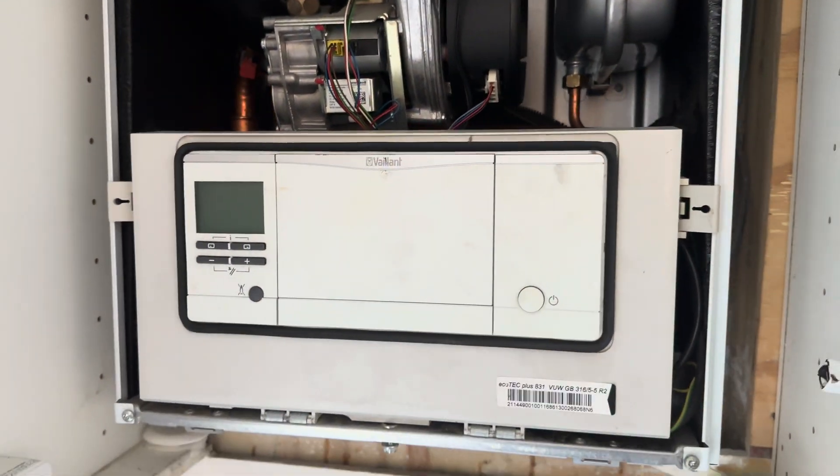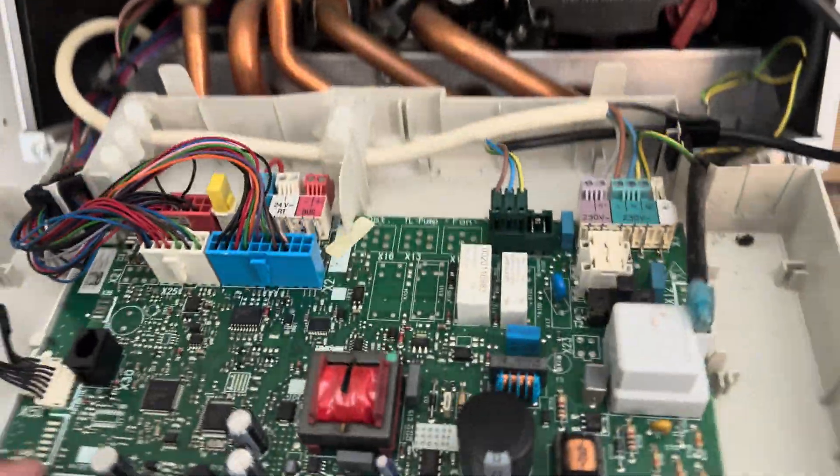Good morning. I thought I'd show you this job - it's quite an interesting one whereby it has been narrowed down to the boiler tripping the main RCD. Someone's been here before me and I believe the pump has been changed already because it seemed like it was that. It's still tripping when the fan is plugged out as well, so let's have a look. It's a Vaillant Ecotec Plus 831, power off at the moment.